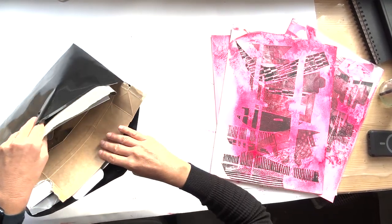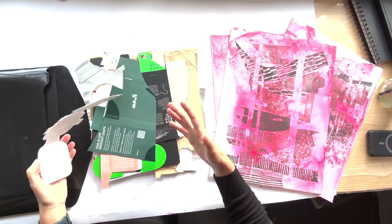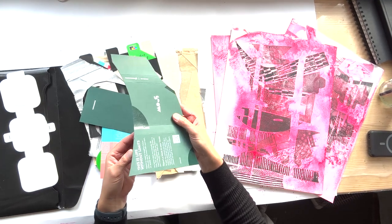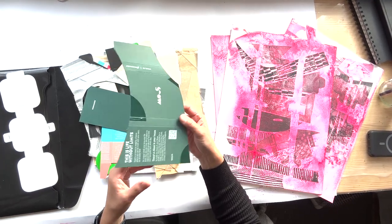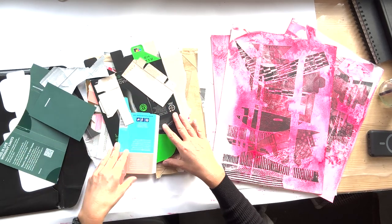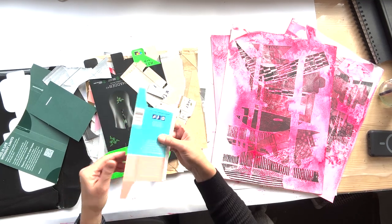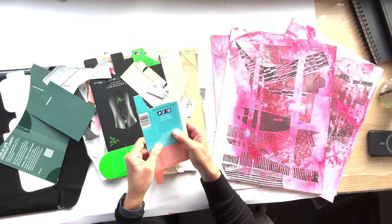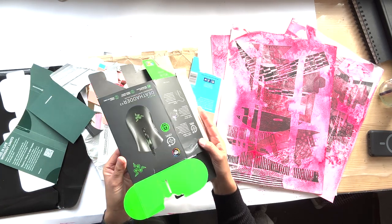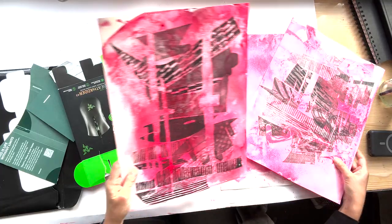Over a period of time I have collected some packaging — it could be any packaging really. Whether I decided to keep it depends on if there's something interesting about it. Some packaging has a mixture of shiny and matte areas, which excites me because that's going to print differently. I also kept some because it has interesting shapes — this is packaging from a soap. Some packaging is all shiny, so we can rip pieces to make some matte, darker tones.